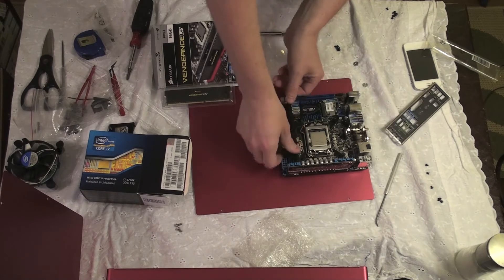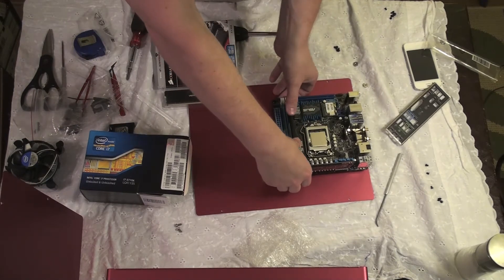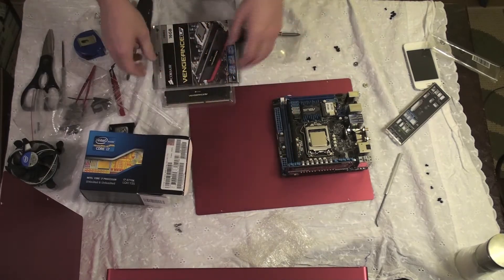Insert it, apply even pressure. It's in there.